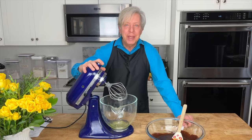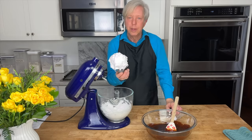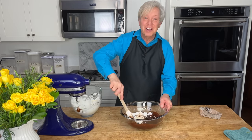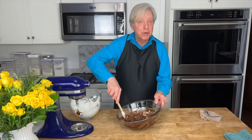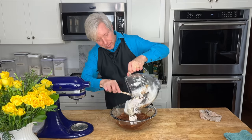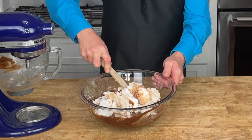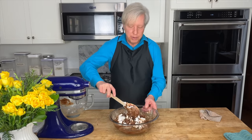Now beat the egg whites to stiff peaks. Stiff peaks — perfect. Take about one third of the whites, add them to the chocolate mixture, and fold them in just to lighten it. You'll notice I did not add any sugar to the egg whites — that's because there's sugar in the caramel and sugar in the chocolate. I don't want this to be an overly sweet dessert. Fold in the remaining egg whites. When you fold, hold your spatula like this, plunk it straight down, and turn it to lift what's on the bottom up to the top — this way you don't deflate the egg whites much.